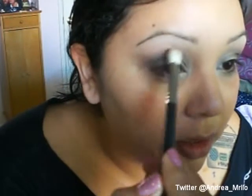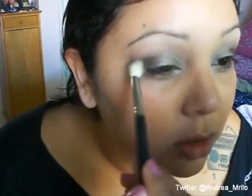Now I'm going to go back in with my blending brush and just kind of blend those colors out a little. And now I'm going to take an angled eyeshadow brush and I'm going to pick up the main eyeshadow color that we used and just apply that on the bottom lash line.